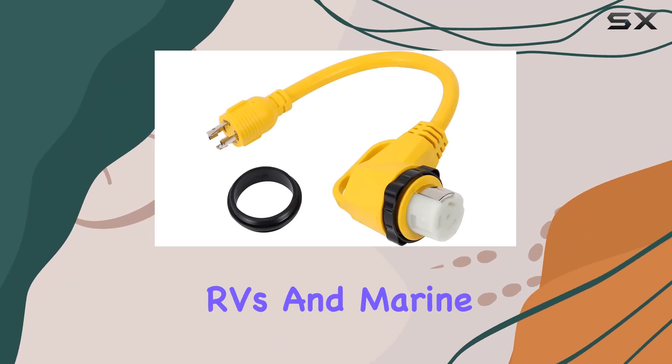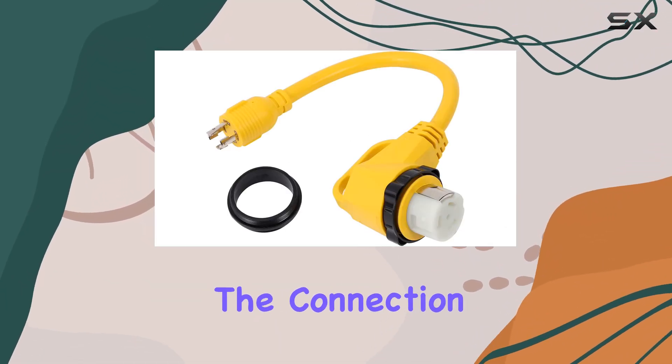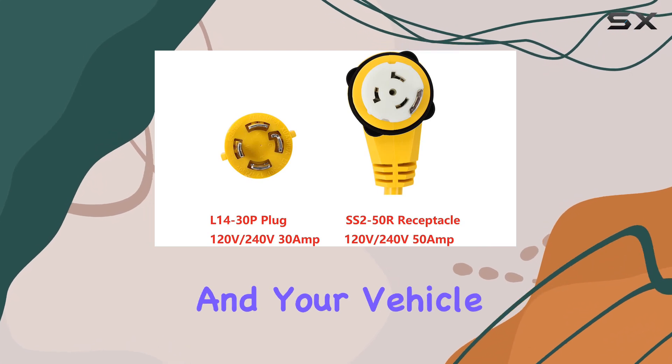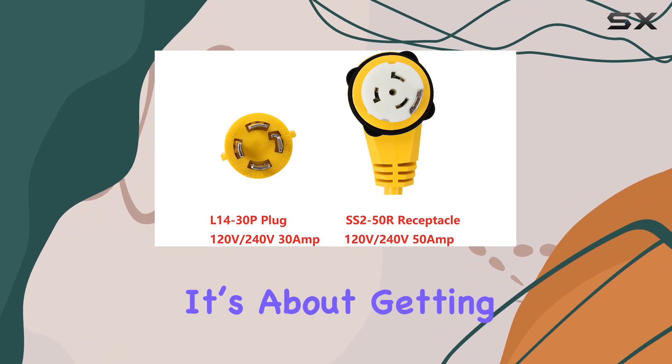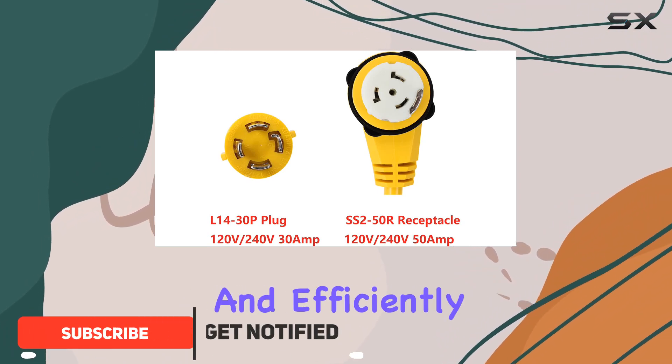In the world of generators, RVs, and marine shore power, the connection between your power source and your vehicle or equipment is crucial. It's not just about getting power — it's about getting power safely and efficiently.